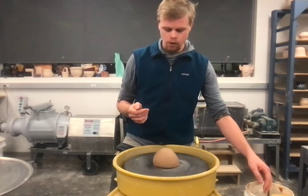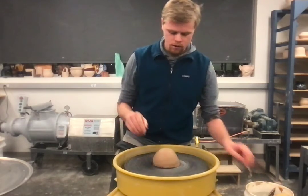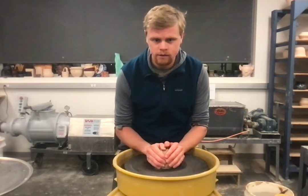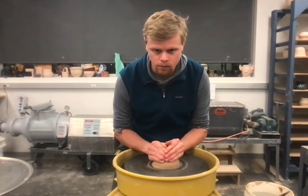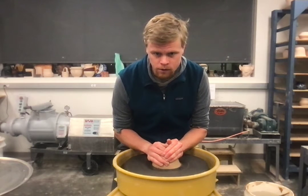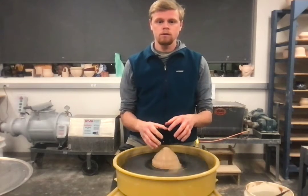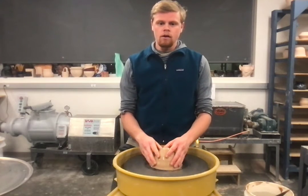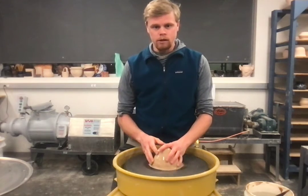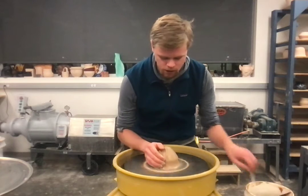The first thing I do when I get the wheel going is compress down with a little bit of water to get the clay stuck to the wheel head. I'm not even centering at this point — I'm literally just pushing down so it doesn't go anywhere. I see a lot of students skip that step and they'll eventually push the clay or their pot off the wheel and ruin it.